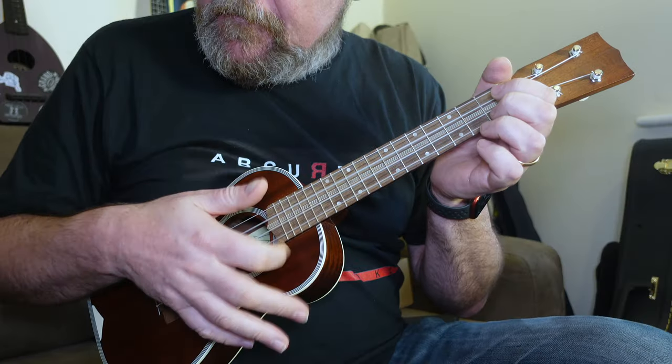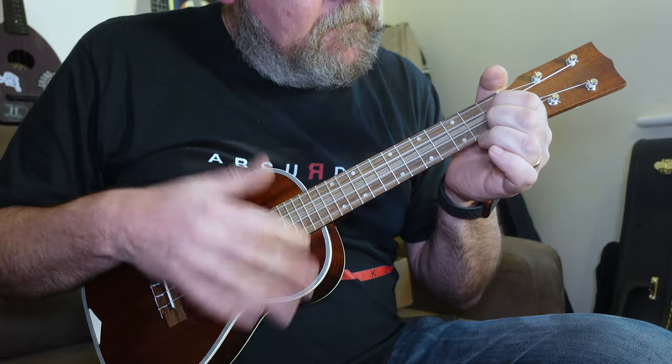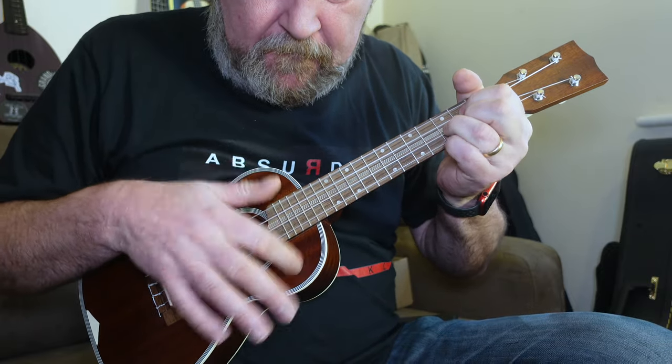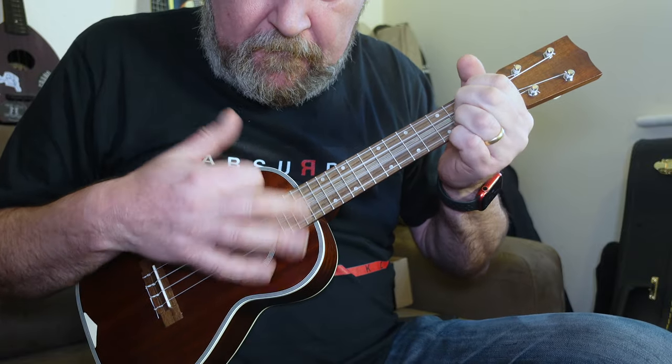What I said about the Ohana SK39 3M replica was that I thought the Aquila strings made it sound a bit tubby. This is a bigger body though, and I don't think it makes it sound tubby — I think it sounds crisp. It's got really good range: not overly bright, not overly dark, right down the middle. All of those notes are really clear, they harmonise together, and I think it really does suit that sort of rag, jazz ragtime style.